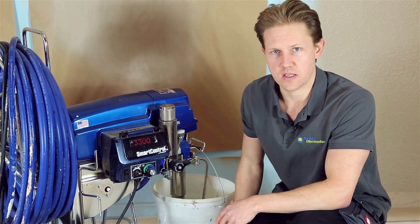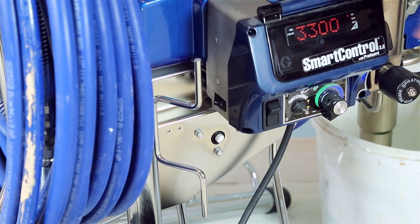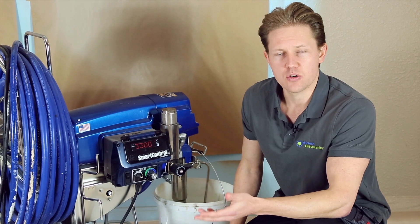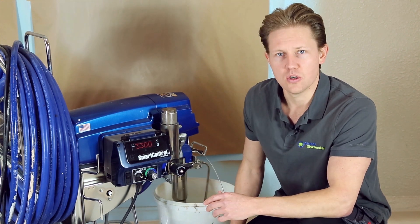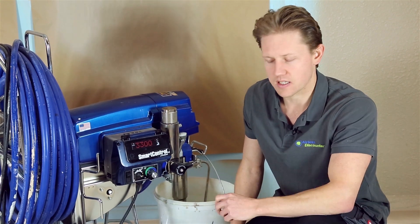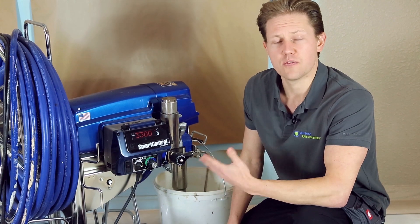When might you want to use the switch? There are cases where the power might be tripping. In that case, as a possible solution, if you're using your sprayer and finding it's cutting out, try reducing the amperage on the sprayer if you have that feature, and perhaps you'll be able to run your sprayer without the power tripping.